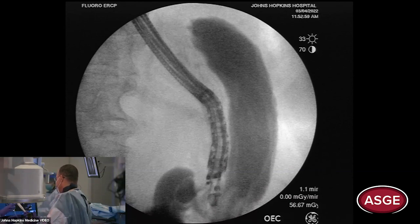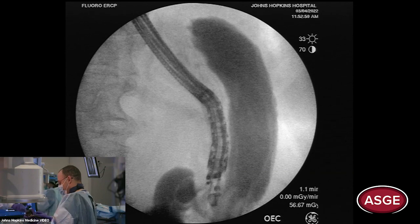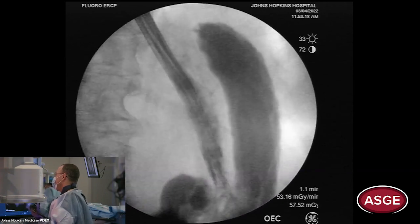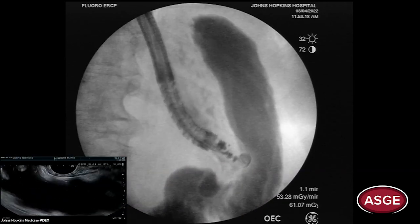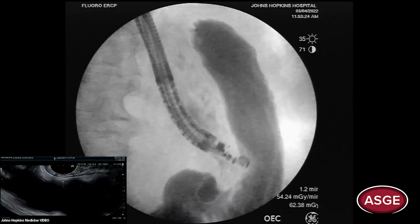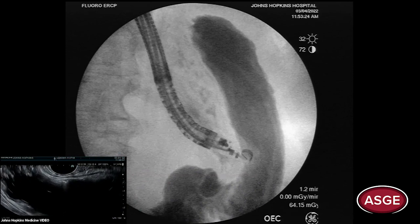That looks good — let's take the needle out. Usually it's about 300–500 cc's. This was about 300 cc's. Now under fluoroscopy, pull back a little bit — you'll indent it with the scope fluoroscopically and know you're very close. Ready for the 20-millimeter AXIOS.